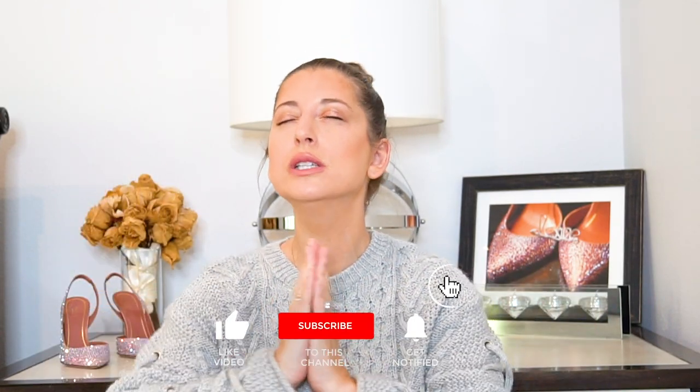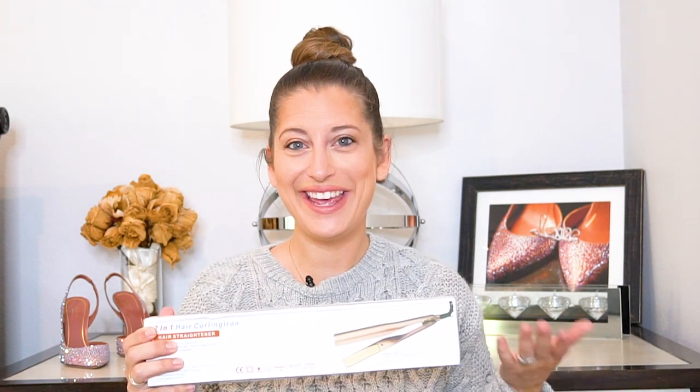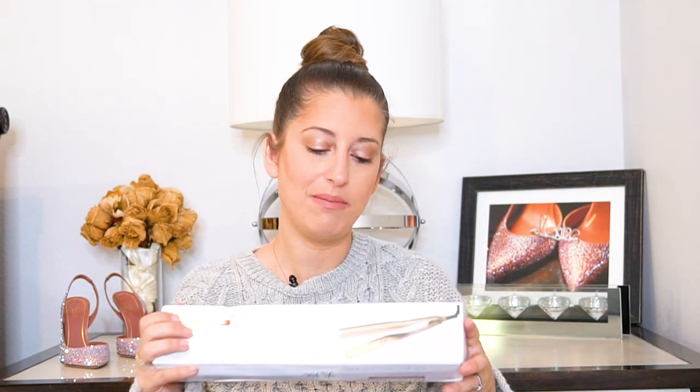Before I jump right into the review and show you the actual product, make sure you go hit that subscribe button — I would really appreciate it. You can always go the extra mile and turn on the notification bell so that you never miss a video. All right, let me show you this flat iron curler — whatever it is. This is the box it came in. I think the Time iron has pretty packaging, but I don't really care about packaging as long as it works. This is just a regular box.